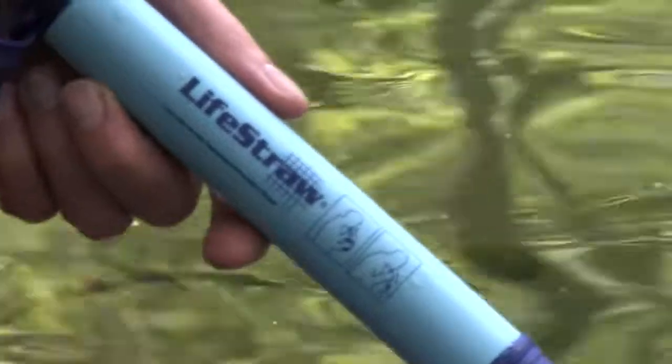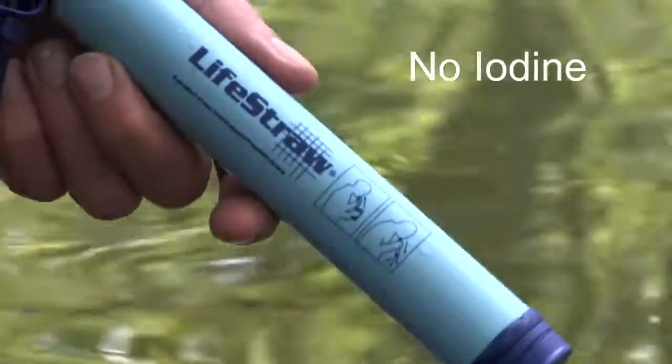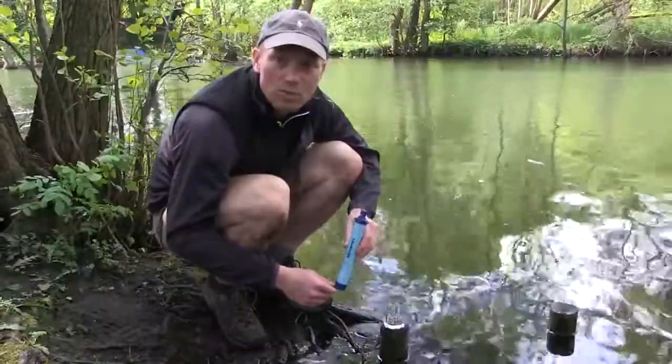The LiveStraw works without any chemicals, batteries or electricity, and there's also no iodine or carbon in the filter. Just to show you how easy it is to use, I'll just scoop up some water in a glass.